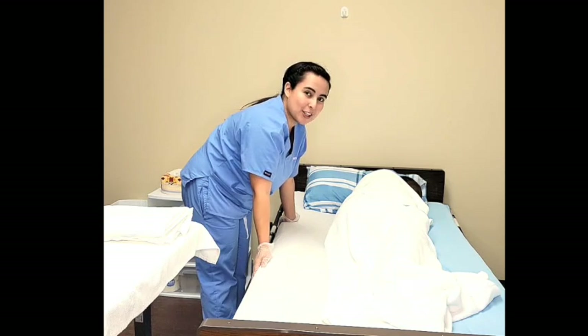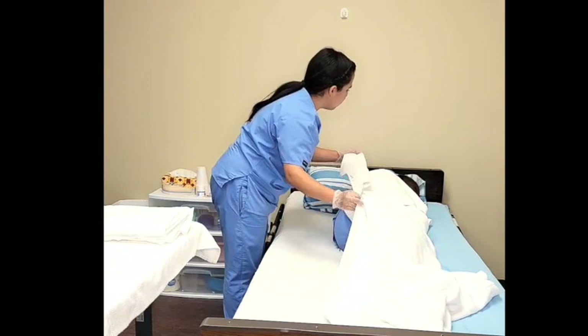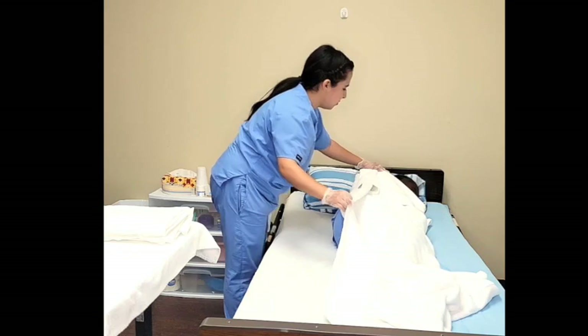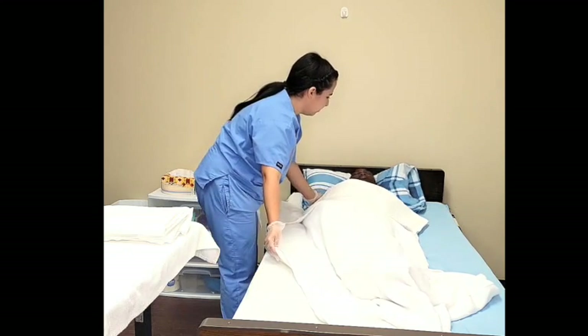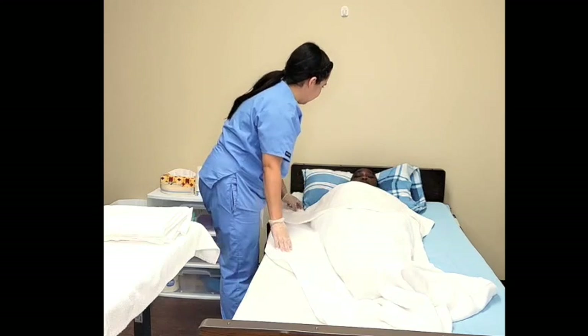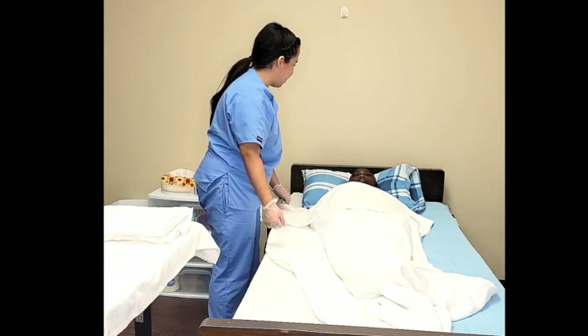Ensure that the sheet is wrinkle free. I will now roll the patient over. Mrs. Jones, on the count of three we're going to roll over. Ready? One, two, three. Very good. If you can adjust yourself to the middle. How are you feeling? I'm going to go around to the other side to finish making the bed.